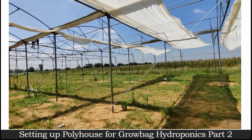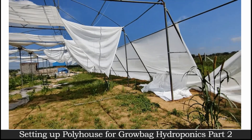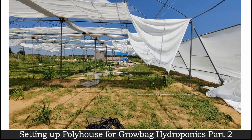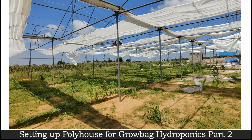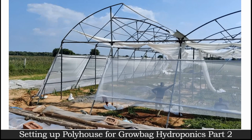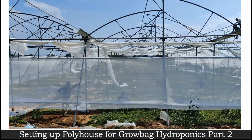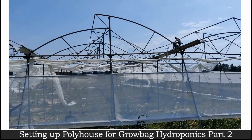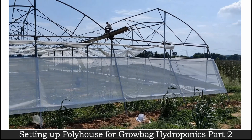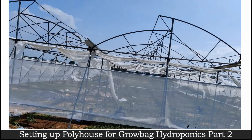Stretching the sheets for a poly house has to be done during daytime only, so that the next morning we get to know if any of the sheets are loose and can get it corrected. Don't go with morning or evening stretching. Get it done during daytime only so that we have minimum chances of wrinkles producing on our sheet.